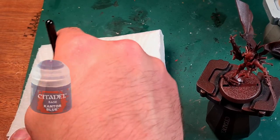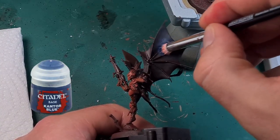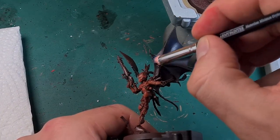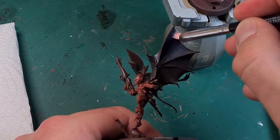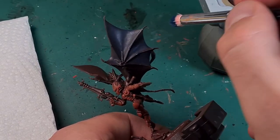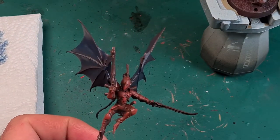Now I dry brush the bat wings over the large area with Kantor Blue using circular movements. For dry brushing, I spread most of the paint from a dry brush onto a paper towel until there is hardly any paint left in the brush. This way I make sure the paint only sticks to the highest points, which makes it easy to build up contrasts. I repeat the application until I like the color of the wings.